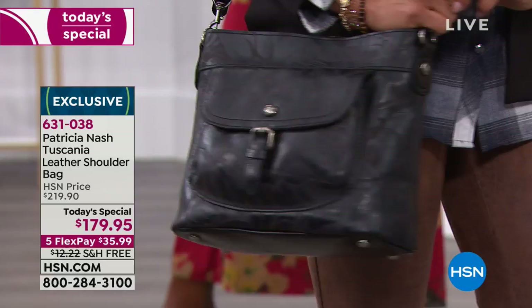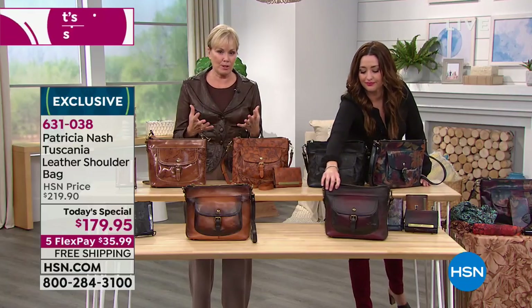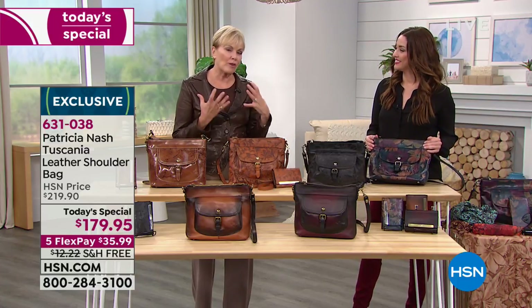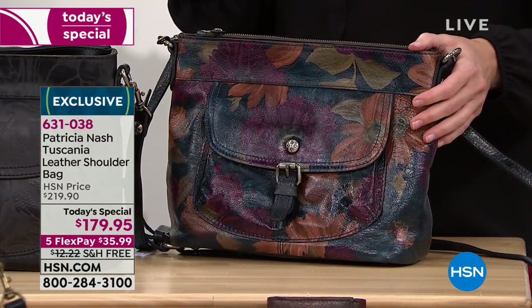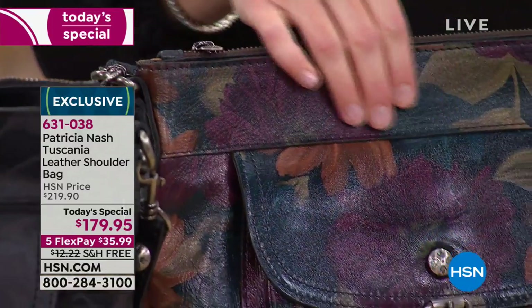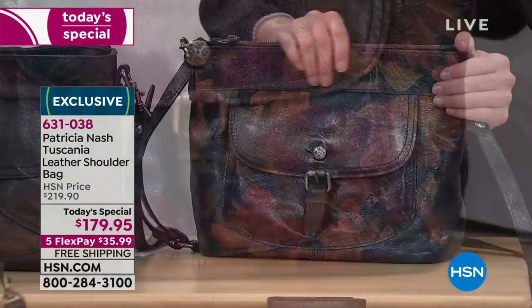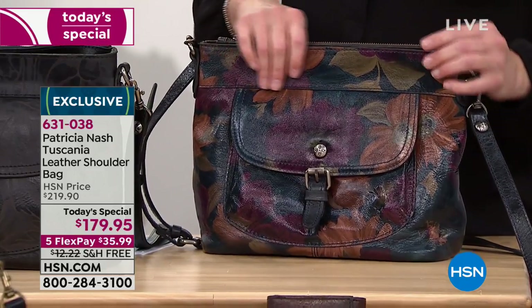Everything is just mass produced. So it's nice when there's time taken and these bags are really done in this old, old world way. And I love that you're getting a lifetime warranty. Where do you find that anymore? Everything is - if you get a year, you're happy with that year. These are bags that are works of art, true expressions of your personality and what you enjoy about fashion, that you'll carry for years and that you will hand down to somebody in your family because they're that amazing.